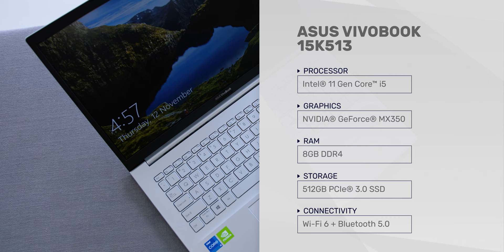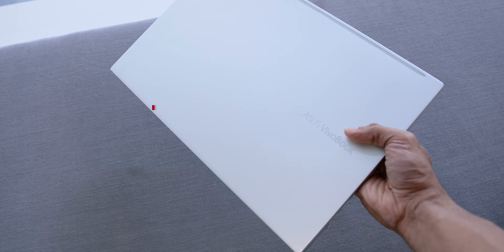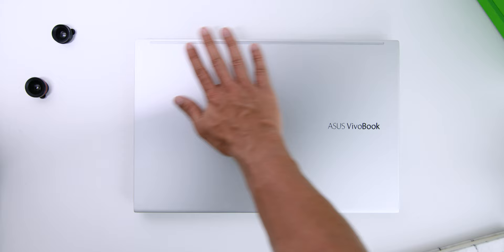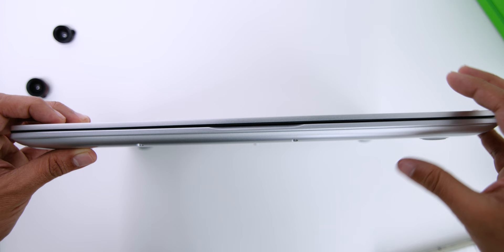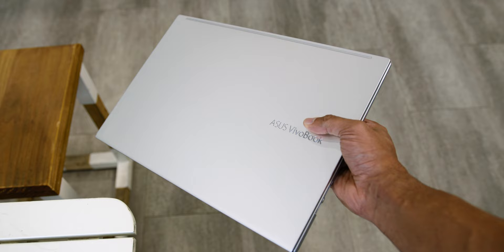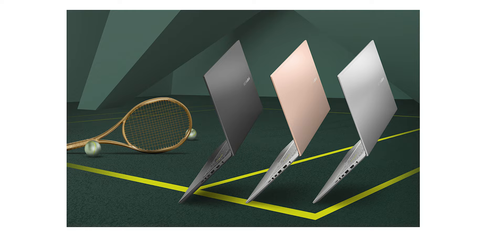Starting from the design and build, my first impressions when I held the laptop was how premium it felt, which has always been the case for ASUS laptops with their high-quality premium build. It weighs 1.7kg, which is great even for a laptop of this size, and it's 17.9mm thin. The combination of aluminium alloy and high-quality plastic comes in Aluminium Silver, Indie Black, and Hearty Gold.